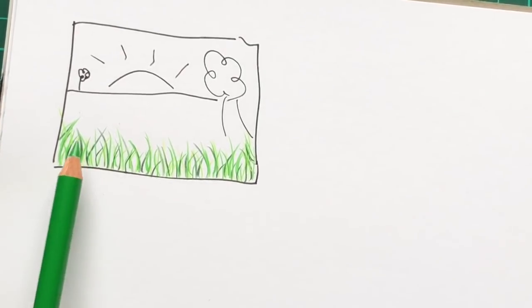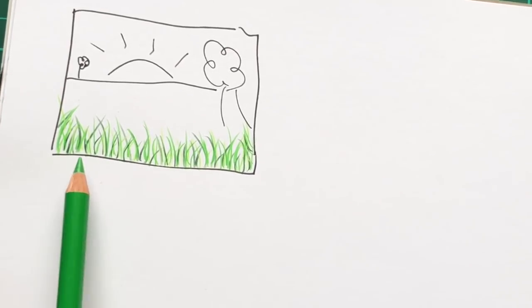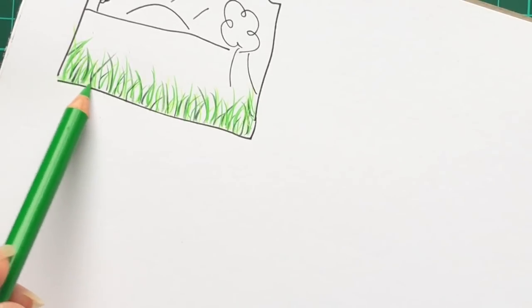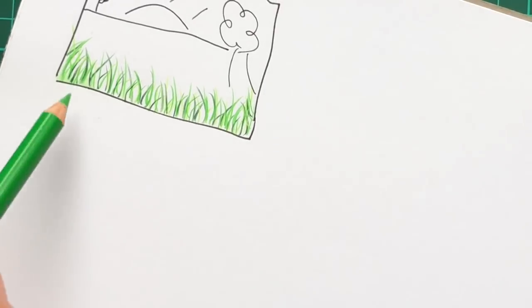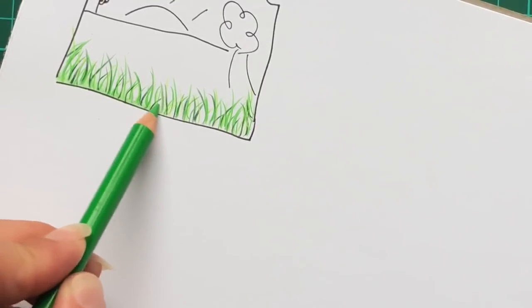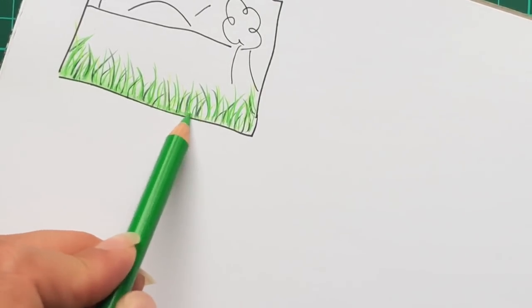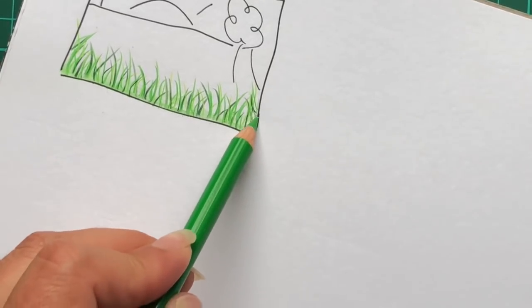At this stage, if you like the way it's looking but don't want to add any more in and you're still quite bald at the bottom, take your mid-tone and very lightly shade in at the very bottom, gently letting up on the pressure as you get higher up towards the top of your little blades of grass. That gives the illusion of it being thicker without having to add in more flicks.